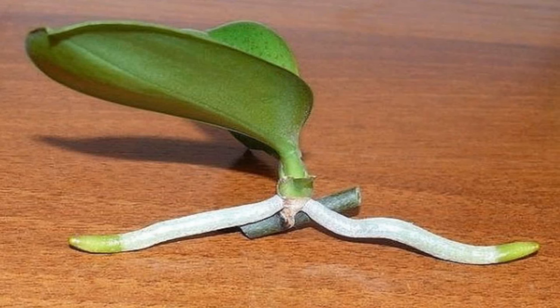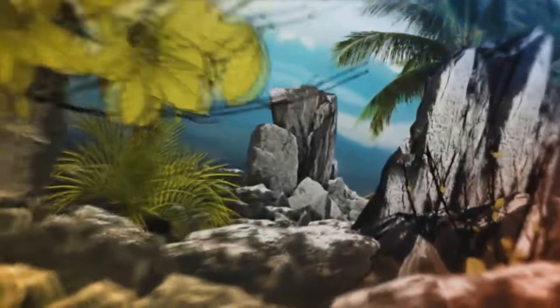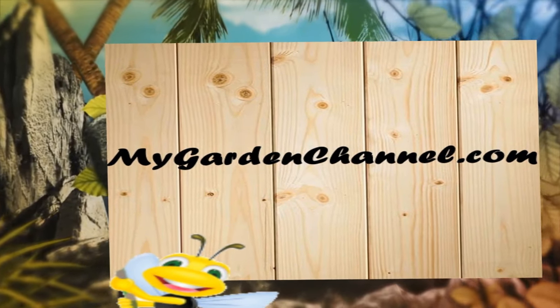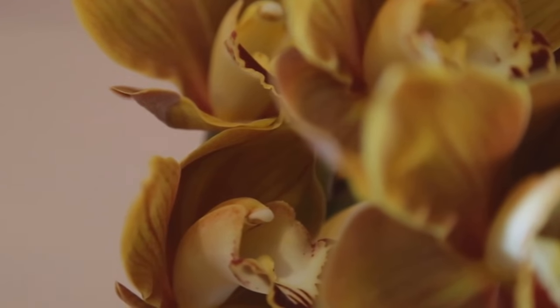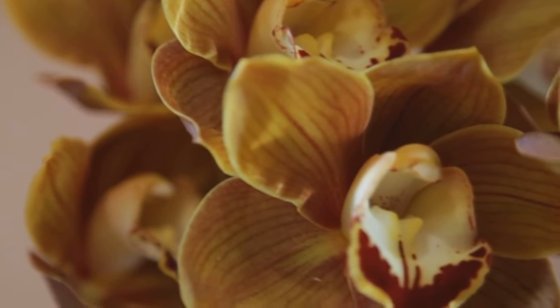In today's video I'm going to show you how to grow orchids from stem cuttings. Today I'm going to show you how to clone an orchid plant, and you're going to be using the node of the orchid plant.